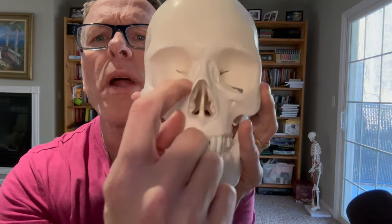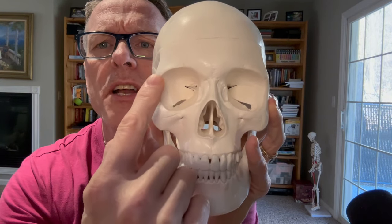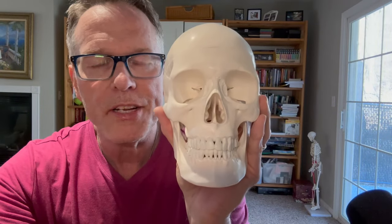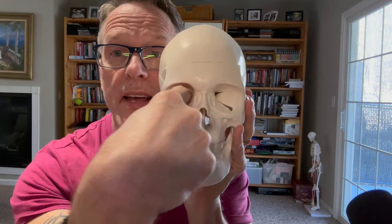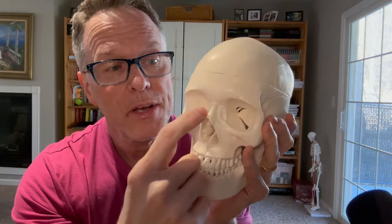Let's take a general look at your eye sockets. You can see these holes right here — your eyeball sits inside of there, and it's actually at an angle. It doesn't come straight out; it goes this way. There's a lot of tension that you'll get around the eye socket in general because everything is connected.